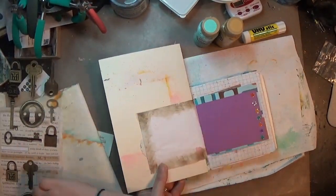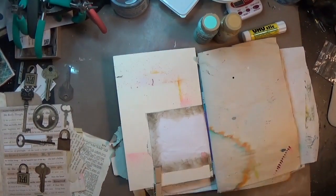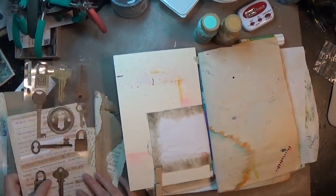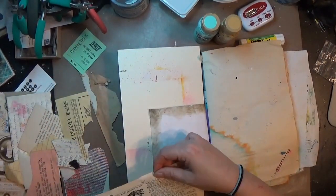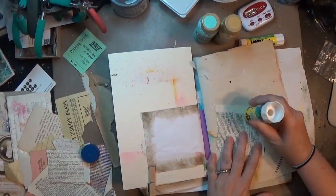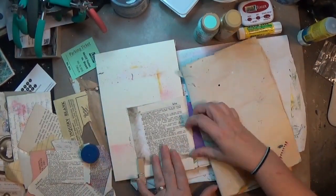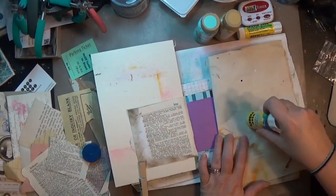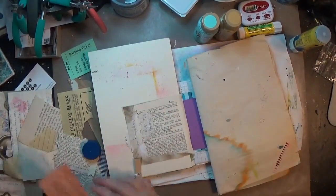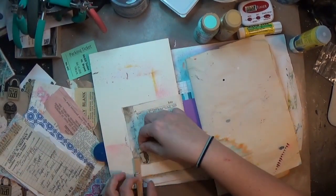Hey y'all, it is Hope at Crafty Hope and I am doing the second page of this kind of series in this mini junk journal that I found in my craft room. I didn't really have a direction — I did kind of. I had pulled out some stickers I knew I wanted to use, and some of these pages already had things on them. This one had distress ink around the outside but the inside was completely blank, so I just went straight to collaging on some different ephemera.